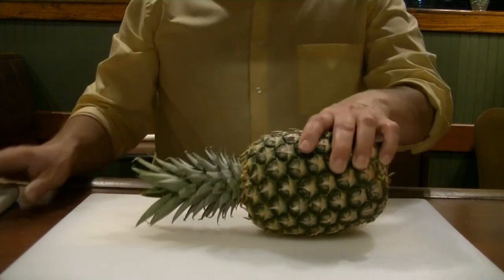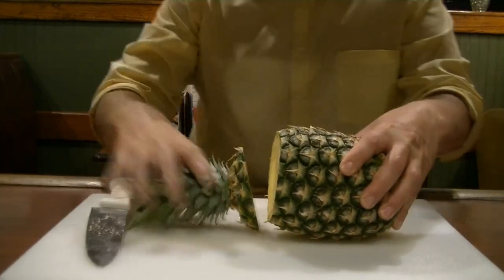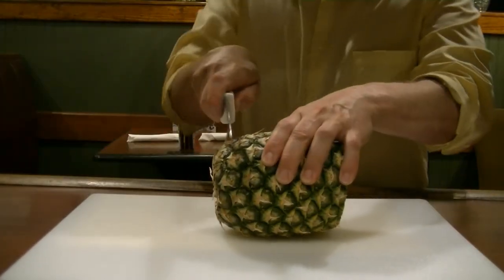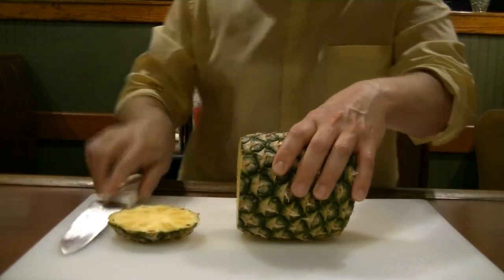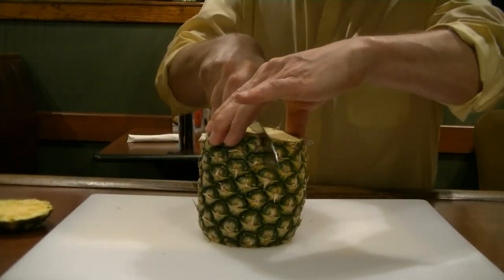So what you're going to need: your pineapple. Turn your pineapple sideways, you're going to cut the top off — get rid of that, spin it around, you're going to cut the bottom off to give you a nice flat surface — get rid of that. Then you're going to cut this into fours, right down the center.